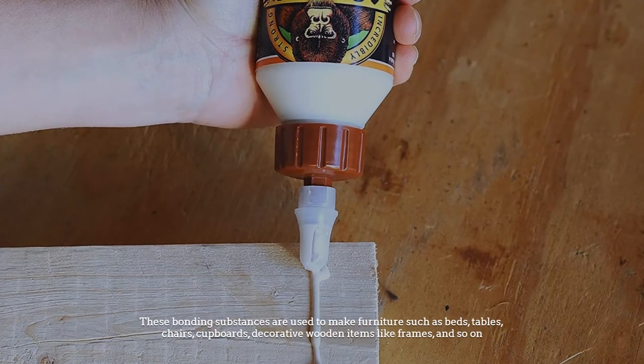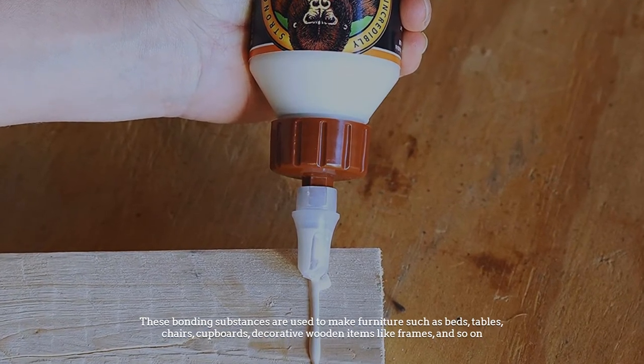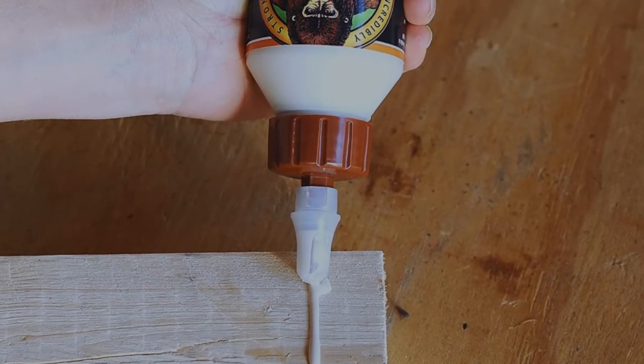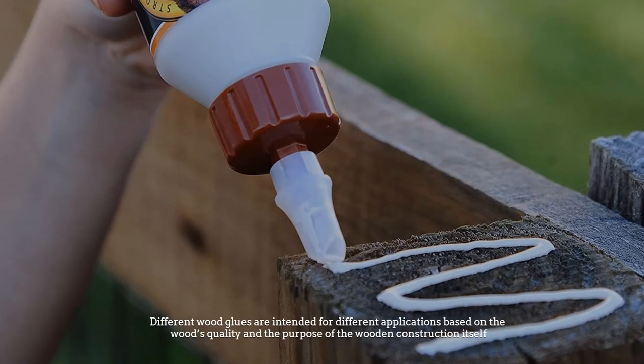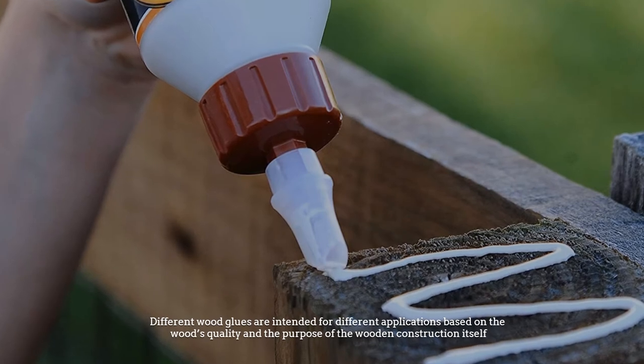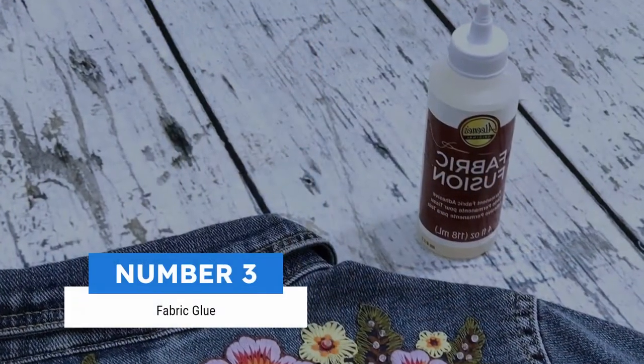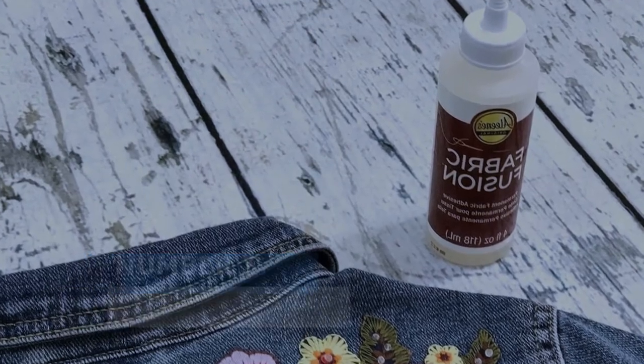These bonding substances are used to make furniture such as beds, tables, chairs, and cupboards, as well as decorative wooden items like frames and so on. Different wood glues are intended for different applications based on the wood's quality and the purpose of the wooden construction itself. Number three: fabric glue.